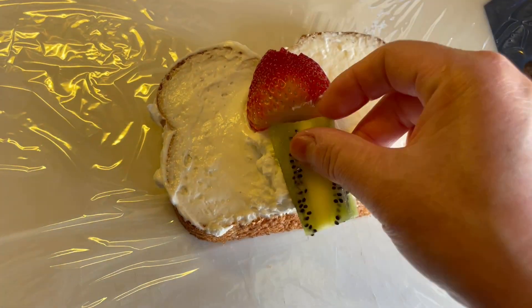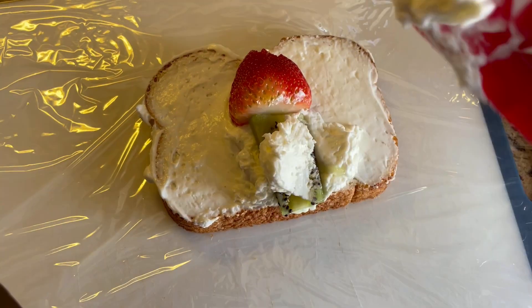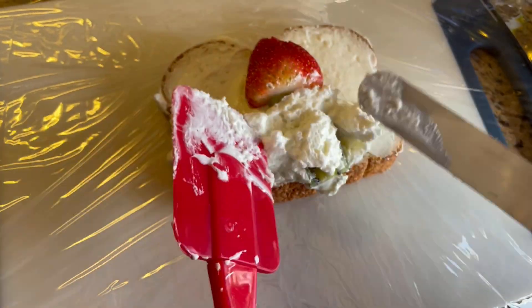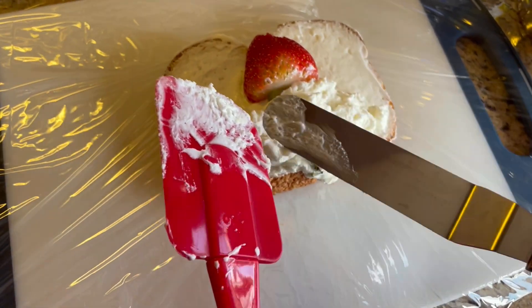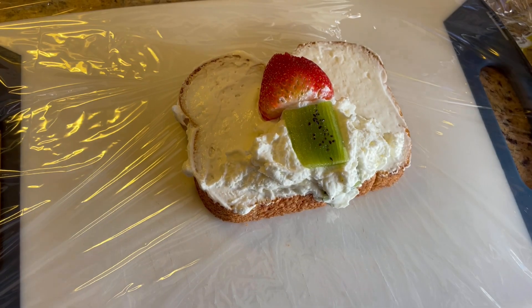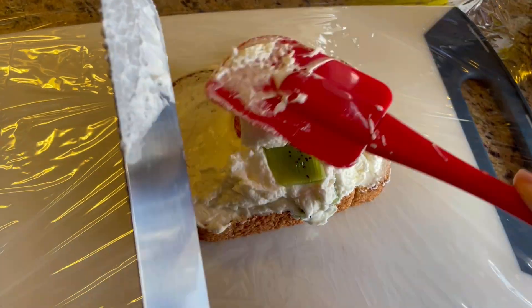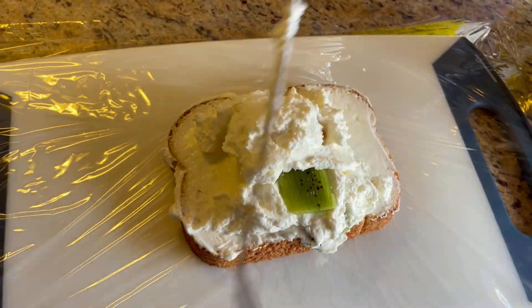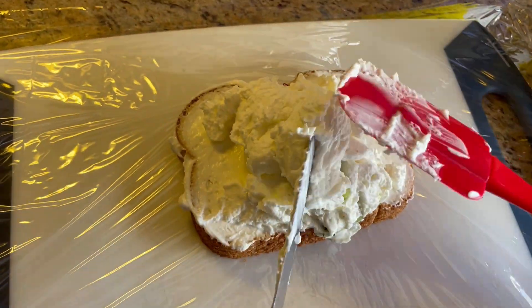Then put some whipped cream on top again. Then put another kiwi on top as well. Apply a dash of whipped cream again, just like this. And put another piece of kiwi on top. Now apply the whipped cream generously to cover all the fruits on top, just like this.